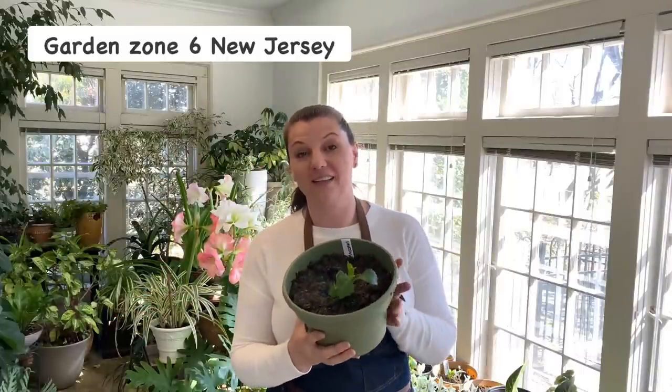Hey you guys, Yulia here. Today's video will be a garden updates video and I want to start with dahlias.